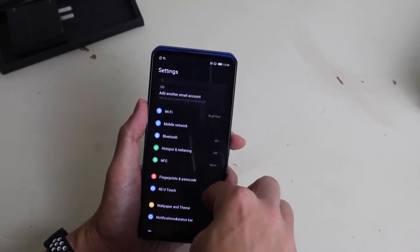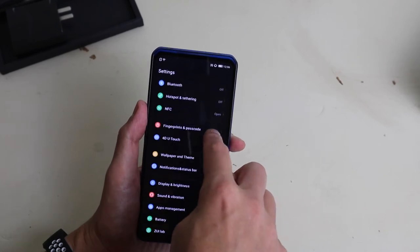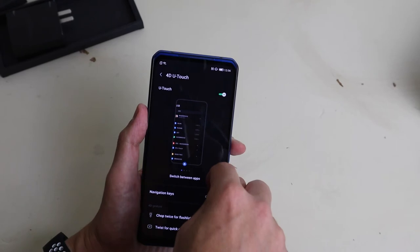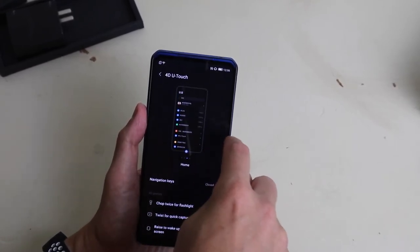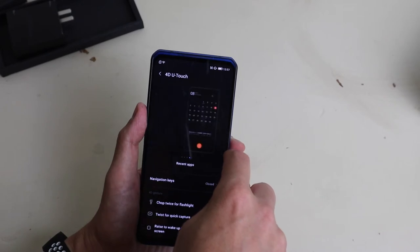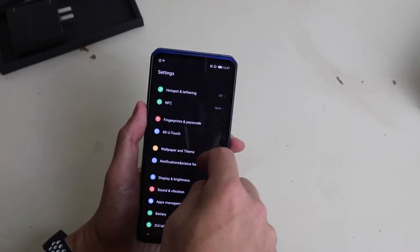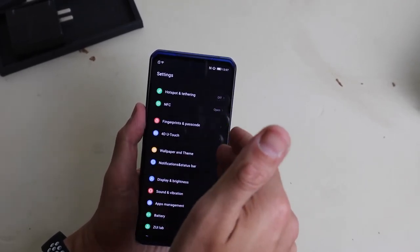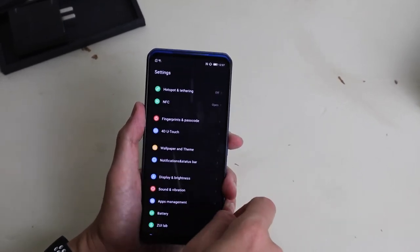Going into the settings — pretty standard set of settings, but you get some extra stuff too. The 4D Touch UI is their haptics, and you have some changes you can do there. That's gesture control — my bad. I'm using the standard Android 10 UI, not Windows 10. God, I wish Windows 10 was this easy to navigate.